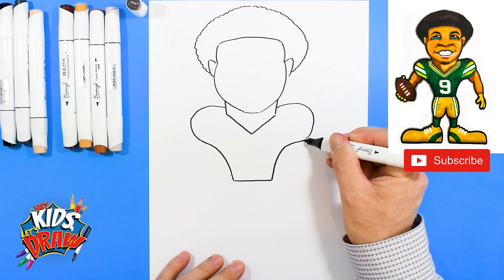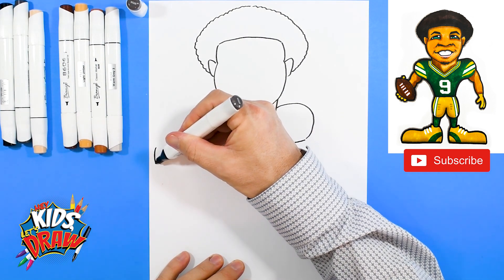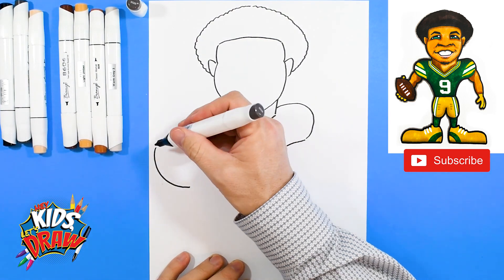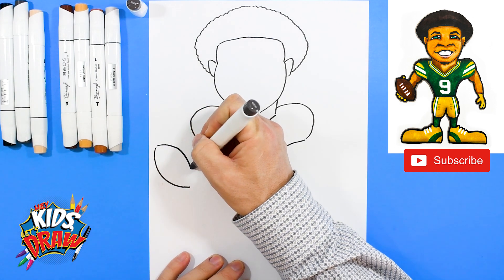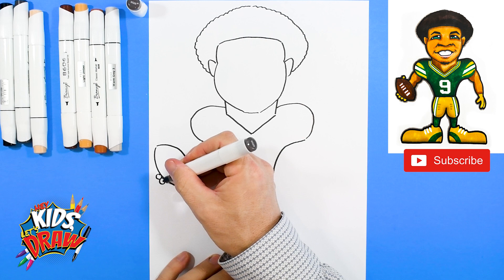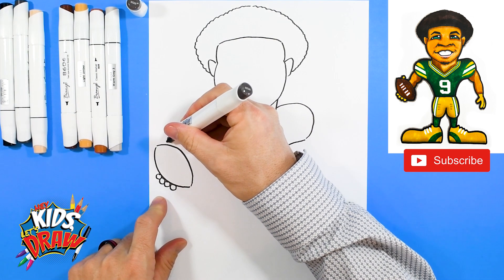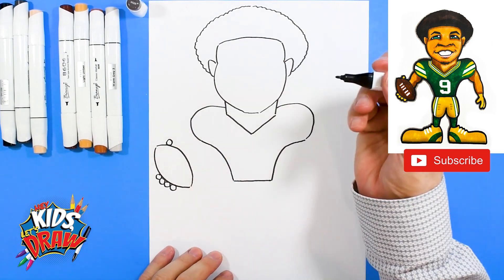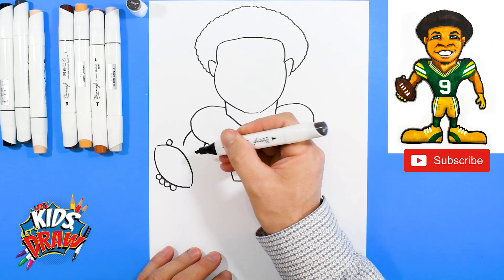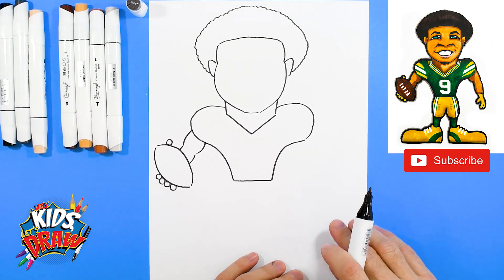An arch to the armpit area, curve down to the waist, straight across, up and curve into that shoulder pad. Let's do the football — start at a point, curve out and down, point, curve out and connect. One, two, three, four little circles for the fingertips holding onto that football, and a thumb on top.